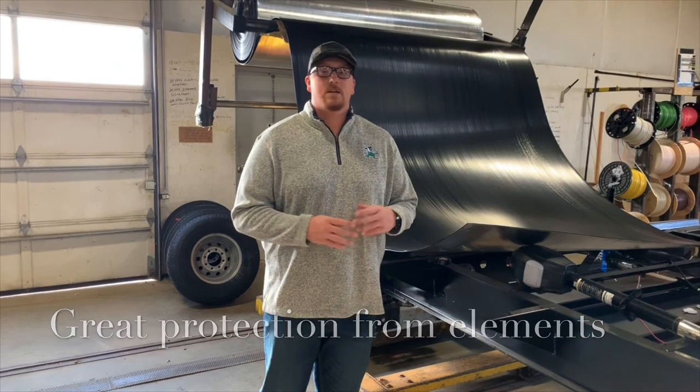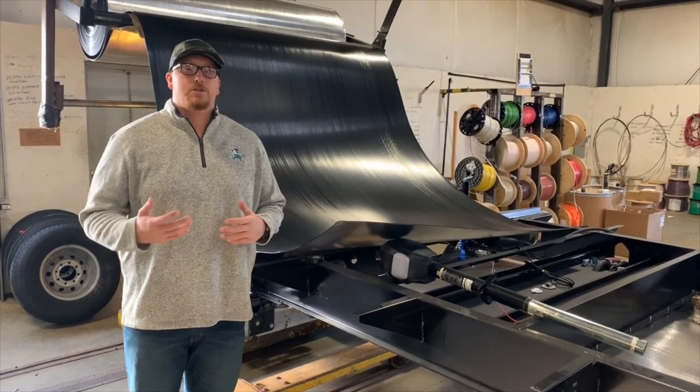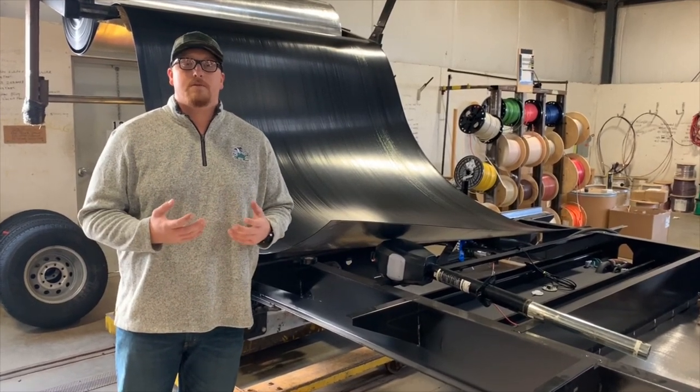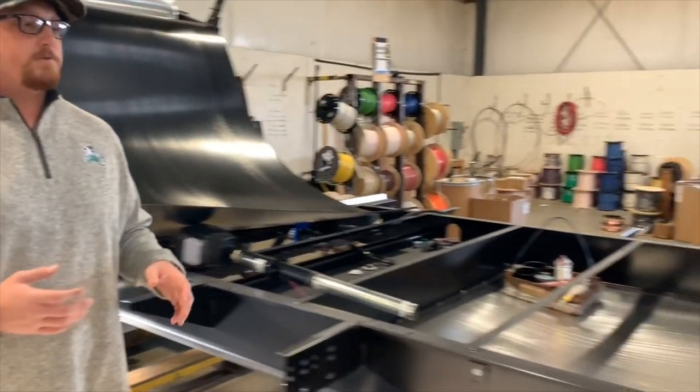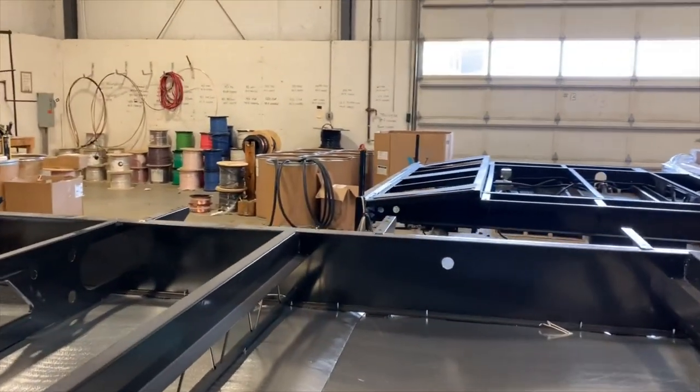The nice thing about this is we used to have one solid piece, so if you ever had any issues it was kind of a pain to drop the whole underbelly — really time-consuming. So now what we're doing is actually paneling our underbellies. They're separated into panels now.